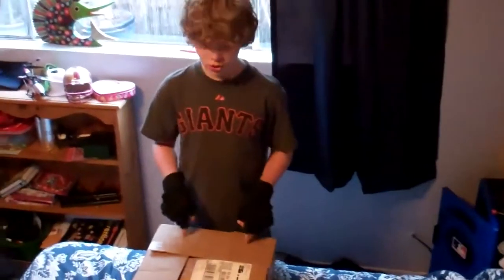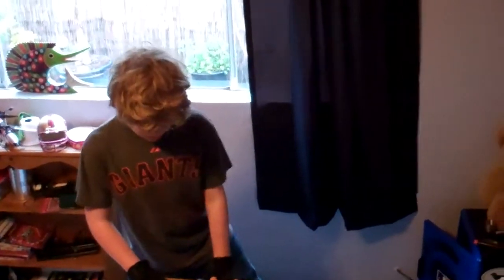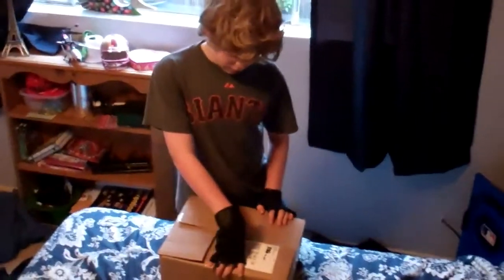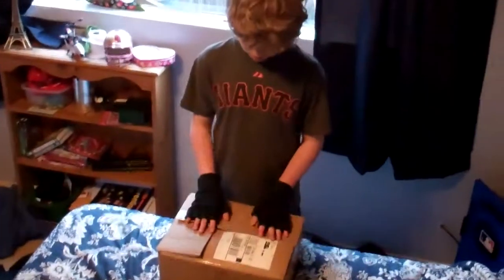Hey guys, it's Pull Snake here from Nerd Herd and I have my box I received from Evike.com. I got it in like 4 days because Evike is known for its fast shipping, which is amazing. So let's open up the box.